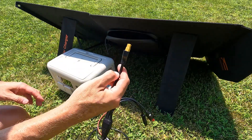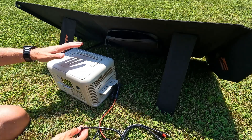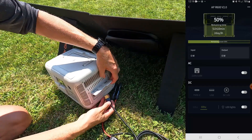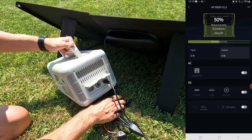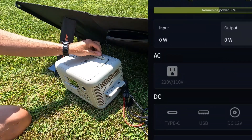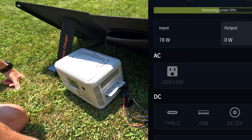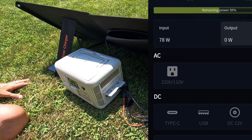I'm going to take the XT60 connector and connect it right up to the AllPowers 600. I'll put the app on screen so you can see exactly what happens when I plug it in. It's plugged in, and you can see the input is ramping up — we are now at 78 watts.